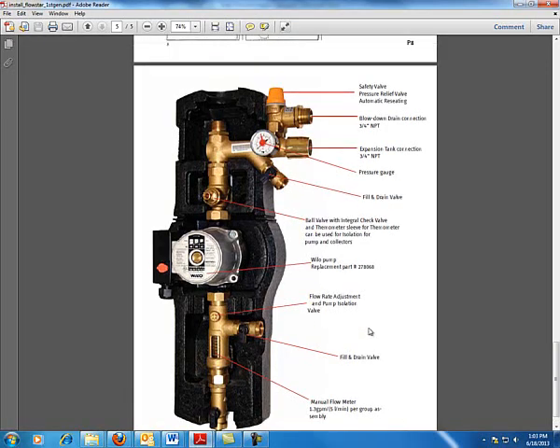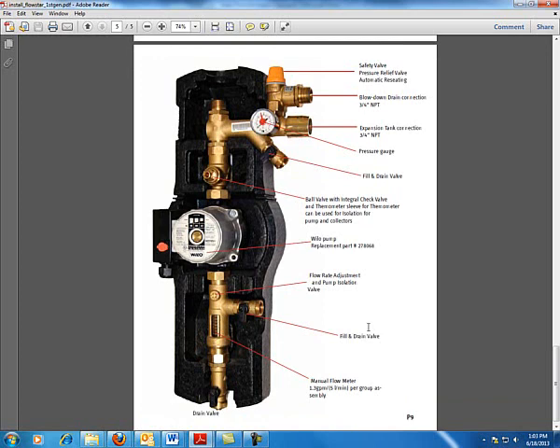Looking at the Stiebel-Eltron system we're going to install, all the components shown previously are integrated into a single package, which is nice. It's actually a touch cheaper in some instances because of that integration, but that cost comes back later when you have to replace something. You can shut the drain valve, check the ball valve, undo two fittings, and replace the pump if needed. However, because it's a single package, you'll have to buy replacement parts specifically from the vendor.